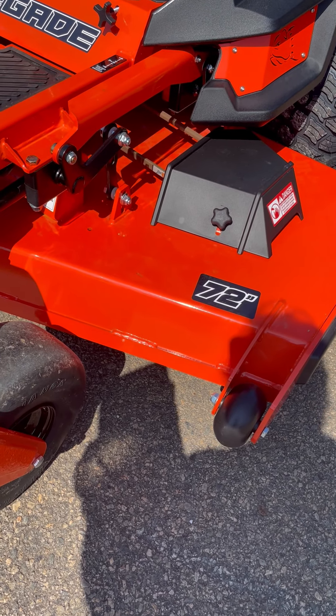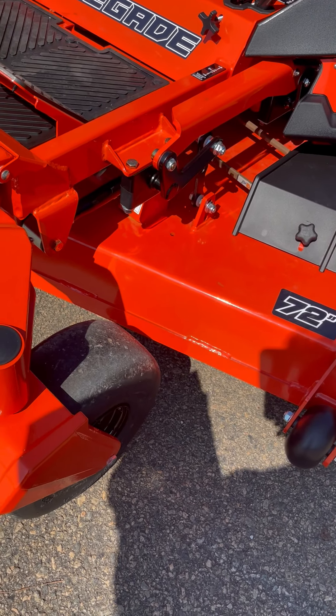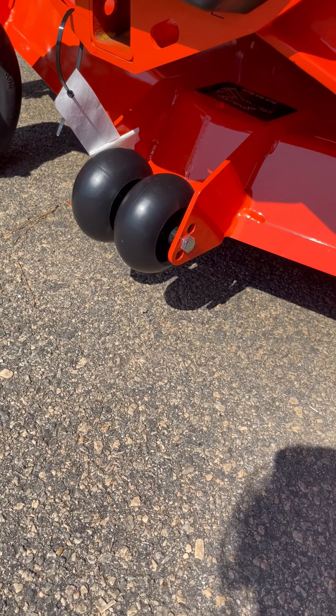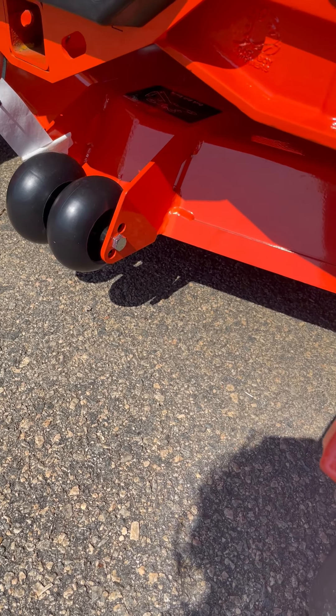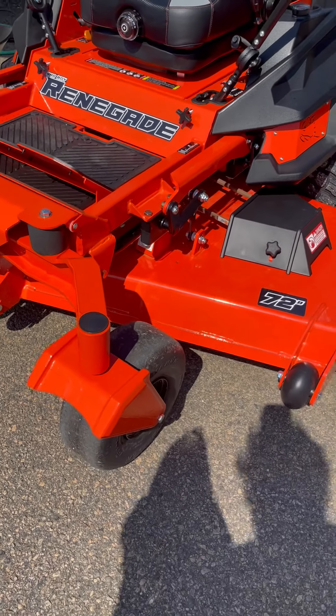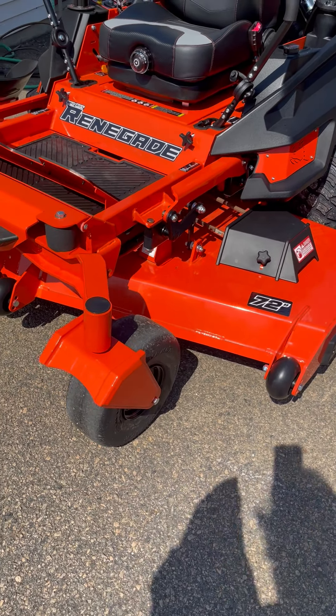You have a sloped nose, and your leading edge here is a half inch. You can see you've got your dual wheels on the front. The deck itself is five and a half inches deep. This is the heaviest built deck of any commercial mower in the industry.